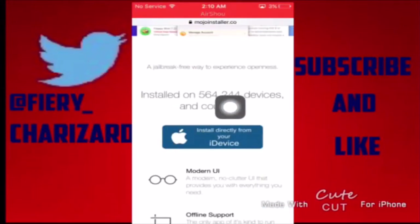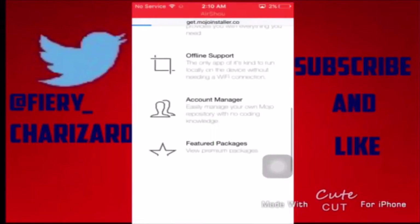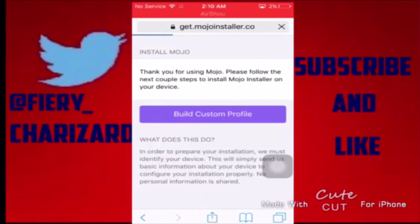Once you get here you want to download this — tap on that. It will send you to get.mojoinstaller.co. Just wait a few seconds. Once you get here you're going to tap 'Build Custom Profile'.